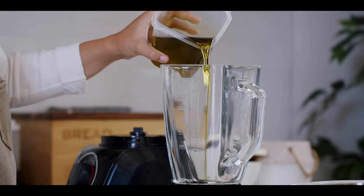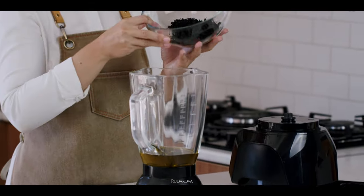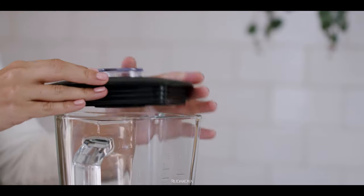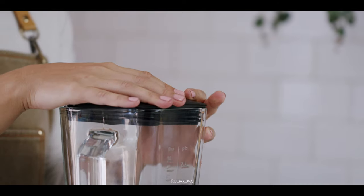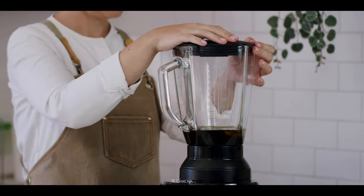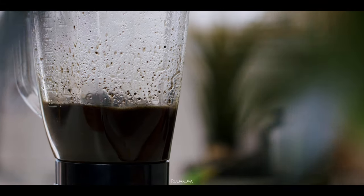Next, I'm going to set up my blender, pour in chilled cold-pressed extra virgin olive oil, add in the dehydrated black olives, and blend it for about 10 minutes — basically as long as your oil can take it, because the blending process increases the oil temperature. That's the reason you need to start with chilled olive oil, to allow it longer time for the blending part.